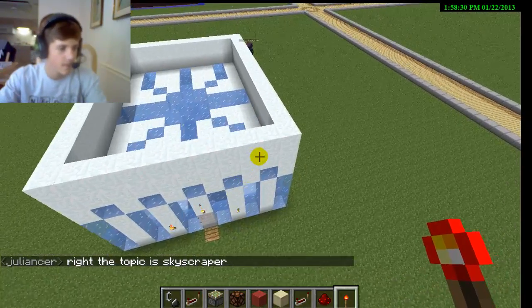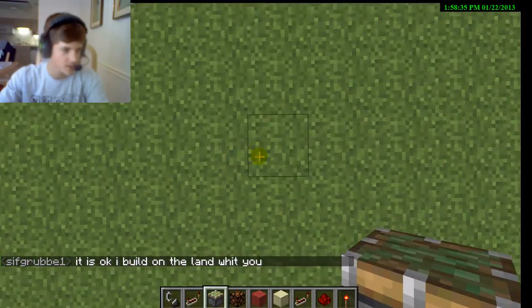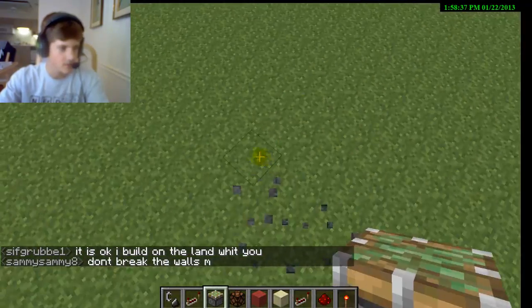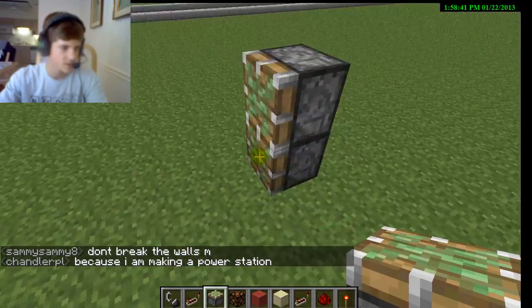Okay, you ready? Yeah, I'm ready. Okay, start building it. Sticky Pistons in the bottom. Oh crap. It works better with Sticky Pistons. I know, it works better with Sticky Pistons.